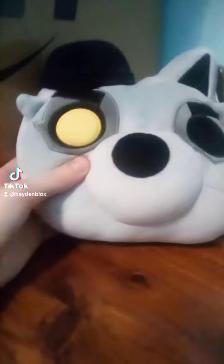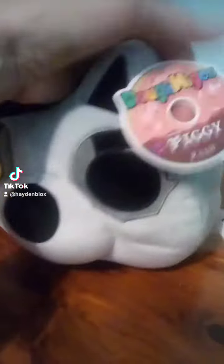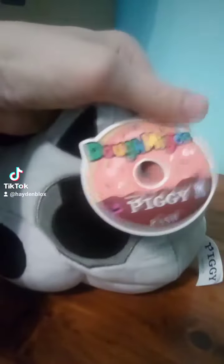Well, another piggy toy — you know what that means. Time to review it! Today I got the Rash Dominos — I still don't know how you say it. Do-me-goes? I like calling it Do-me-goes. But we got the Rash one.